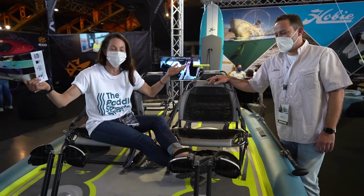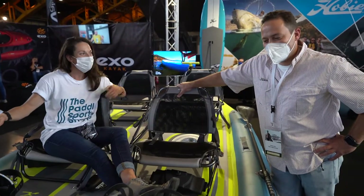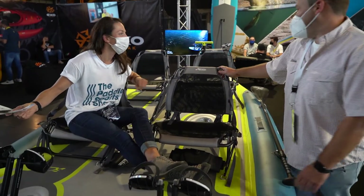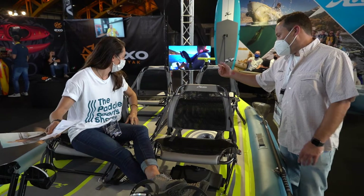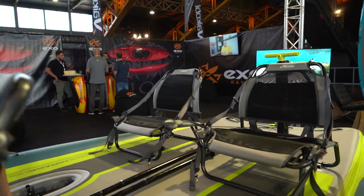I'm currently at the Hobie booth checking out their new Mirage Fiesta. It's called Fiesta for a reason — it's a party boat. You take three or four friends and go out fishing or just having a great time, taking a cooler with beers or any other beverages. There's definitely space for at least one cooler, maybe two.